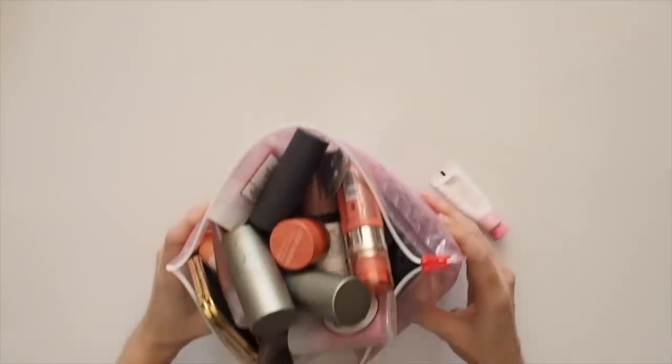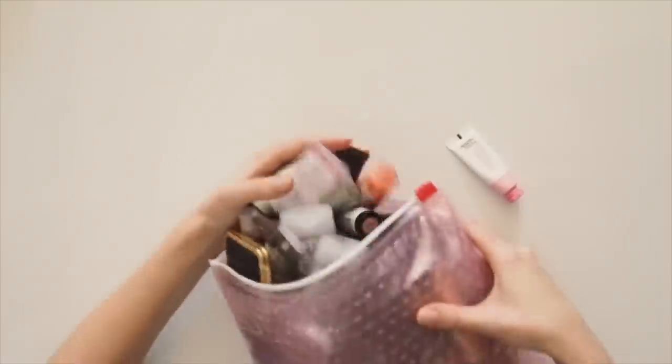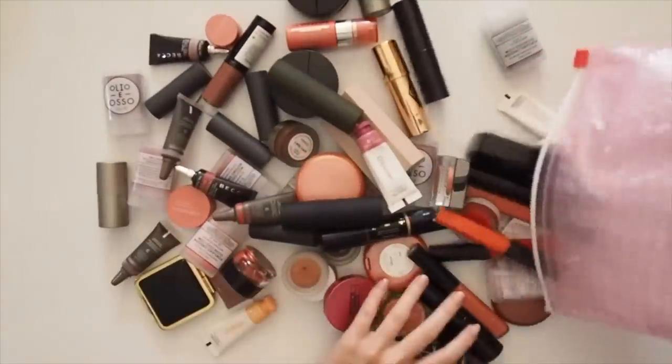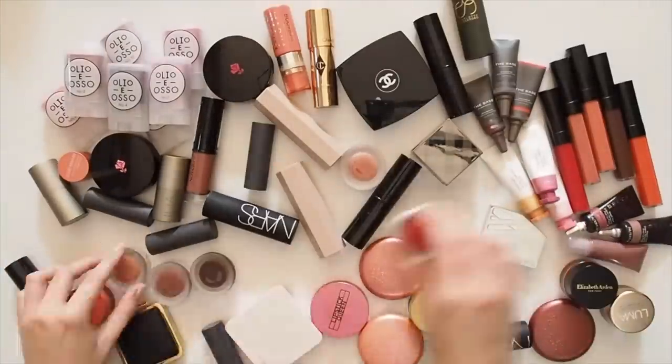Hello there, time for the third episode of my cream blush product pile series. This is my favourite category of makeup to play with, so I've done my fair share of testing different formulas and shades over the years. I'll leave the first two videos on cream blush sticks and cream blush pots linked down below.